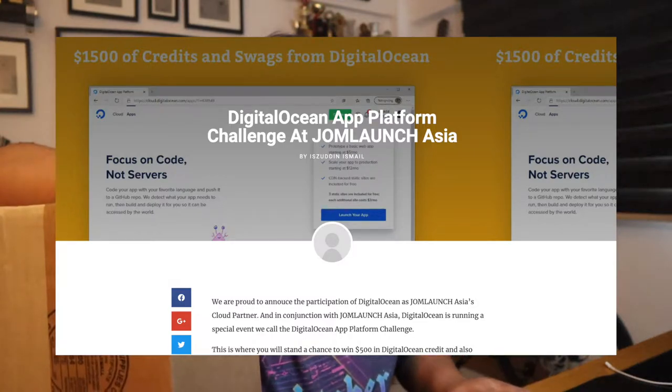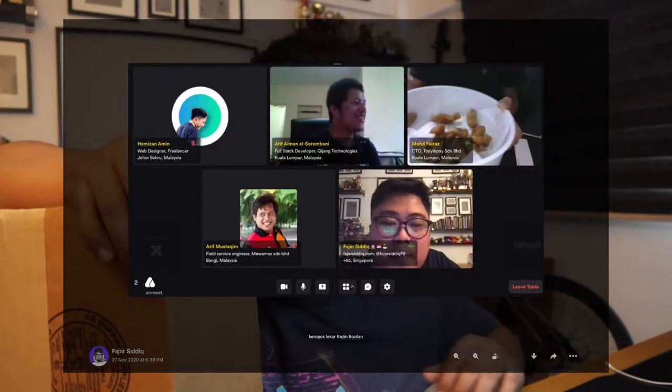Recently I joined the hackathon from this event called Joomlaunch from Malaysia, and DigitalOcean is one of their sponsors. I took part in the Joomlaunch hackathon challenge. It was 24 hours and I met some really great awesome people. I met this dude, his name is Atif, he's from Malaysia and we chatted in the video conference and then later on we took part in the challenge. It was a collaboration — I came up with the idea and the design and we started to build the MVP. He coded everything. I'm really glad that we won the hackathon challenge. So without further ado, let's unbox this.